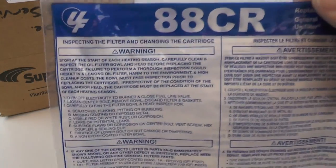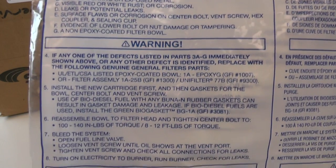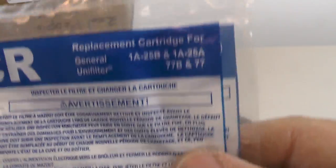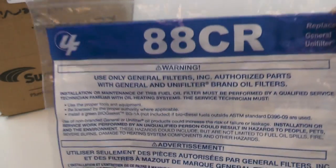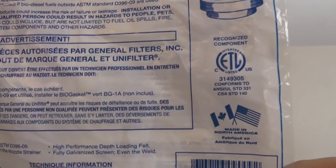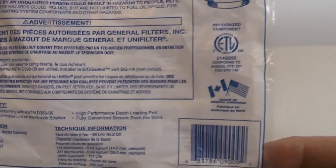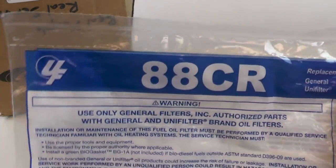It comes in a little clear plastic bag. The package instructions include a bunch of warnings, and here's what it replaces — I actually got this for the Unifilter 77. There are a couple more warnings and a little drawing of what the filter looks like. You can also get these at your local store — Home Depot and Lowe's carry similar filters, maybe not the same brand.